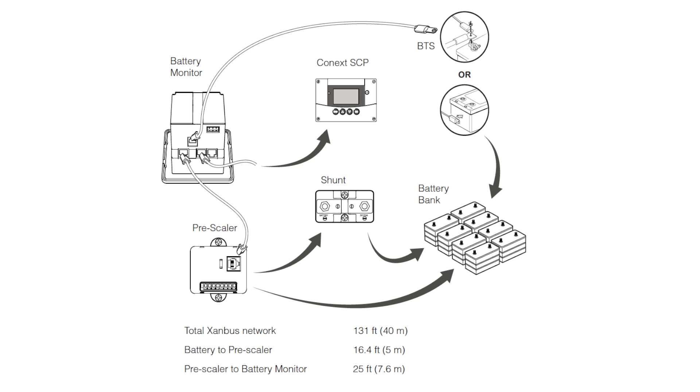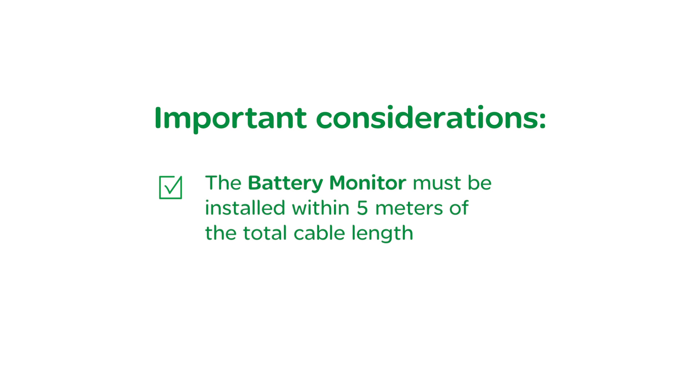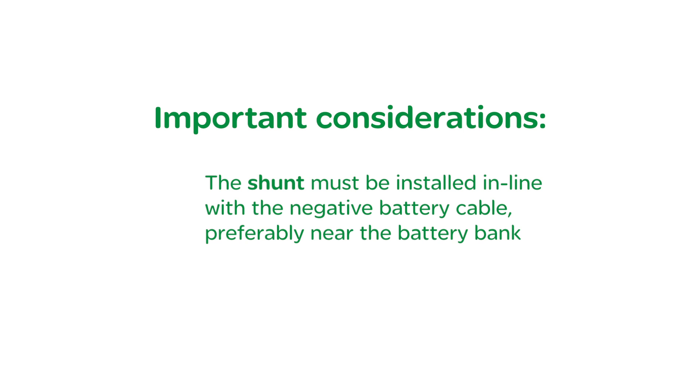When determining the location of these three items, there are three important considerations. First, the pre-scaler has three meters of wiring harness and should be installed in close proximity to the battery bank, preferably attached to the inside or the outside of the battery box. Second, the battery monitor can be installed away from the battery box to a more convenient accessible location, but it must still be within five meters of total cable length. And finally, the shunt must be installed in line with the negative battery cable, preferably near the battery bank itself.